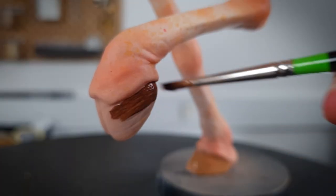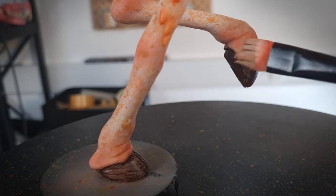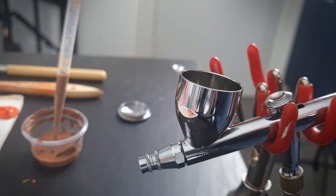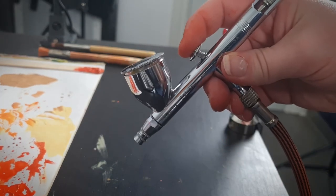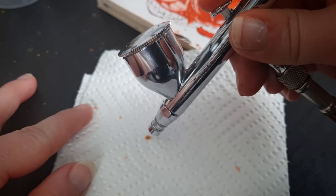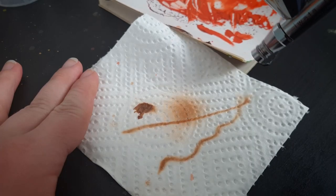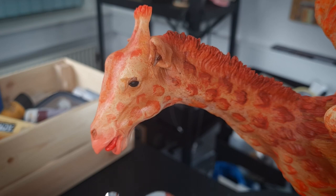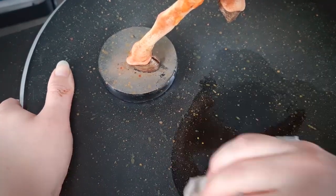Talking about techniques, I really should mention the different types of airbrushes. Without going into too much detail — though feel free to ask questions in the comments — there are two types of airbrushes: single action and double action. I'm not talking about specific brands here, just the overall types. With a double action like I'm using here, I first press down for airflow and then pull back to release the paint. With a single action, that all happens at the same time.